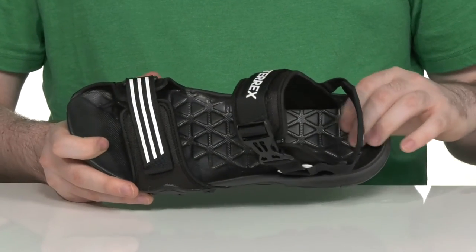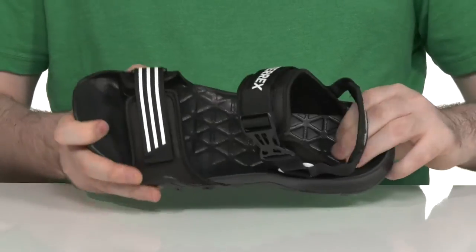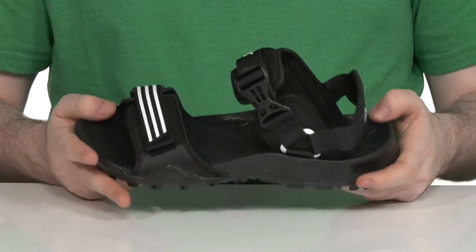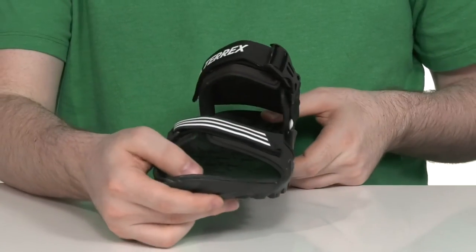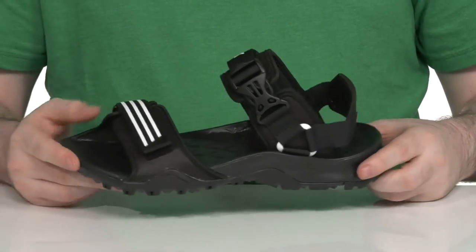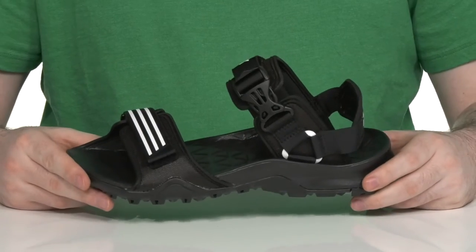The footbed underneath has a contoured shape that's very flexible and energy-returning, with an elevated heel in the back for further protection, as well as an elevated toe area so you don't bang your toes as you're out there running on trails.